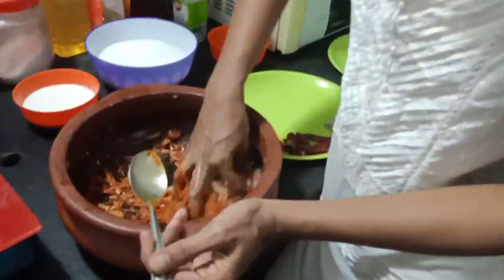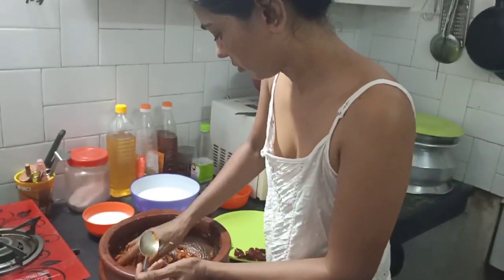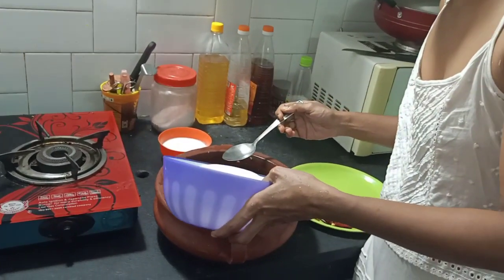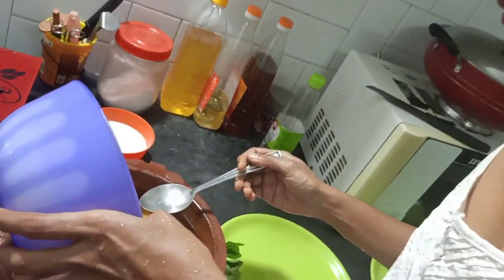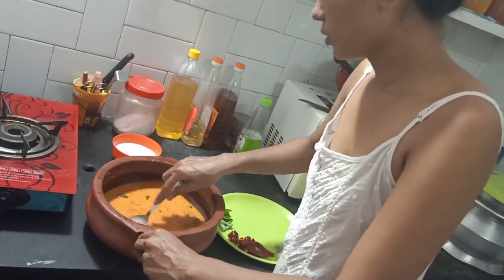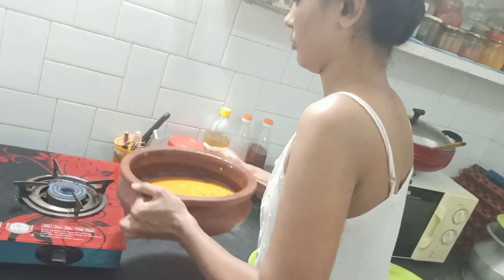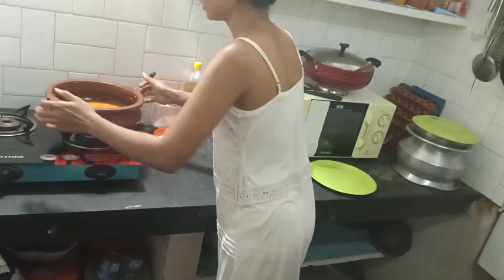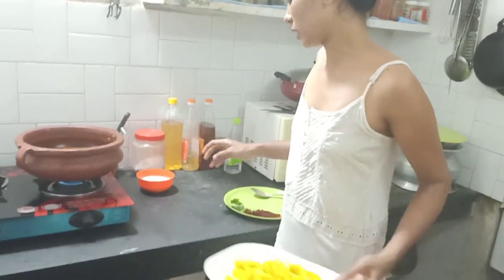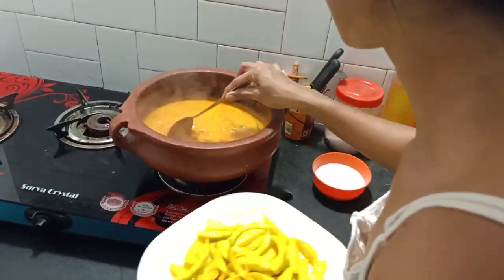Let's mix it in a little bit. We are just ready to cook the gravy. We will cook the gravy for the gravy — now we will cook the gravy.